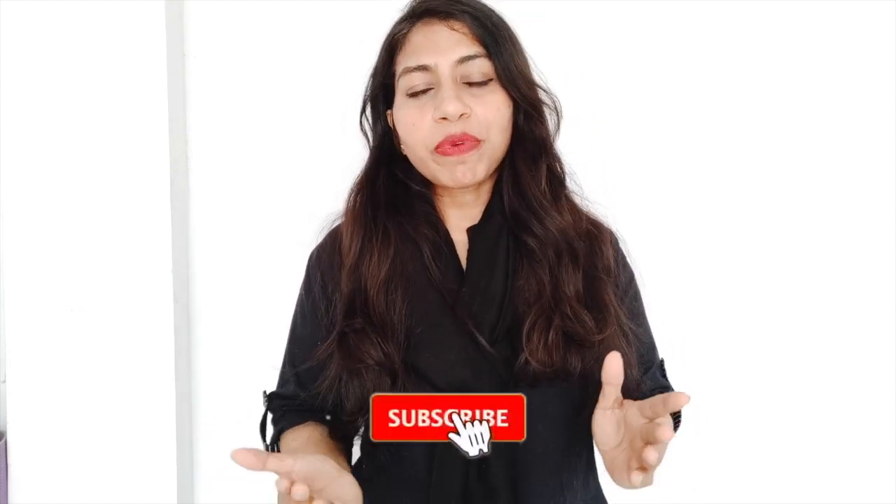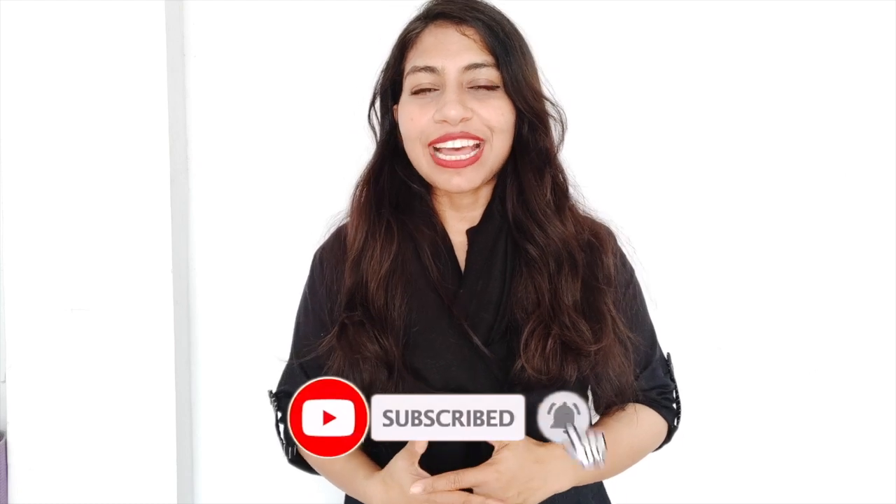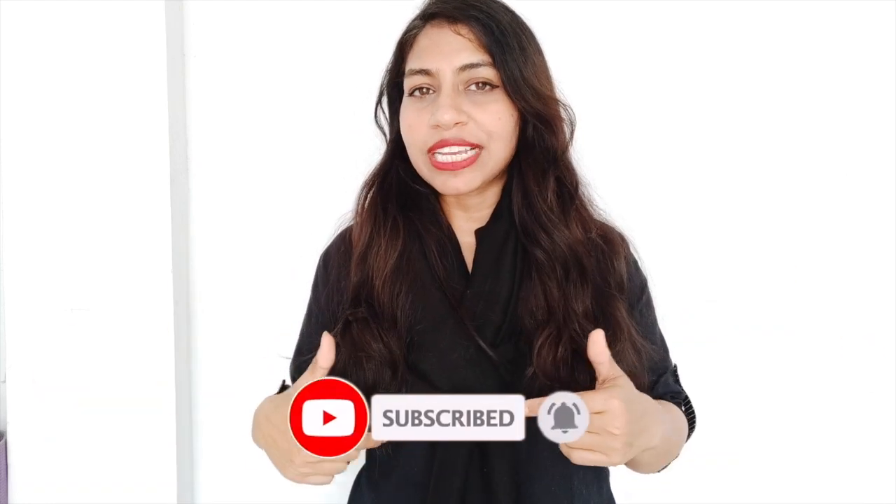I hope this video was informative for you. If you liked it, give it a big fat thumbs up. Let me know in the comment section whether you found this video helpful — I would love to read your comments. See you guys super soon in my next video. Until then, stay fit, stay happy, stay healthy. Goodbye!